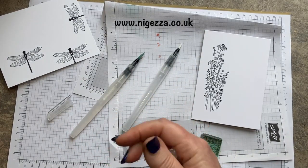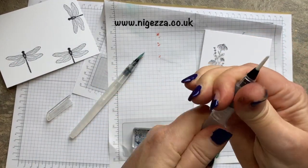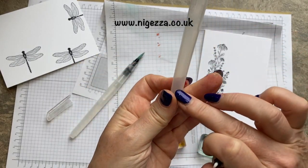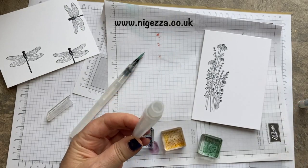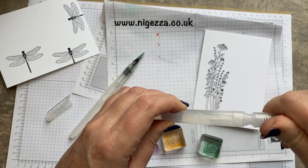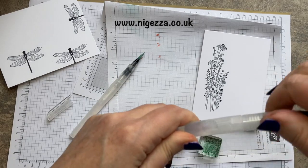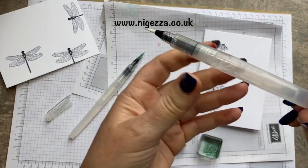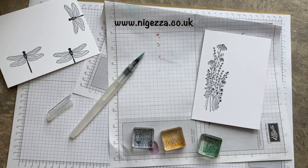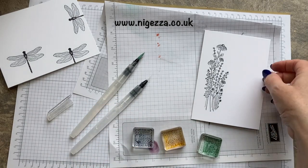These are brilliant — you just unscrew them and put a bit of water in the barrel, which I'll do now. That's got some water in it, and you just screw it back in place the right way. Then it says 'push' there, so you just push that to get water to the end of your brush, and that's how you get it ready to colour.